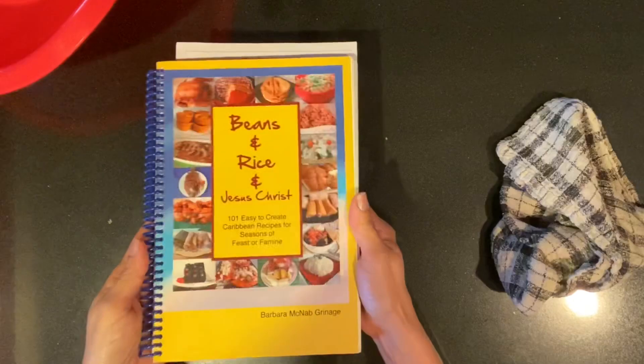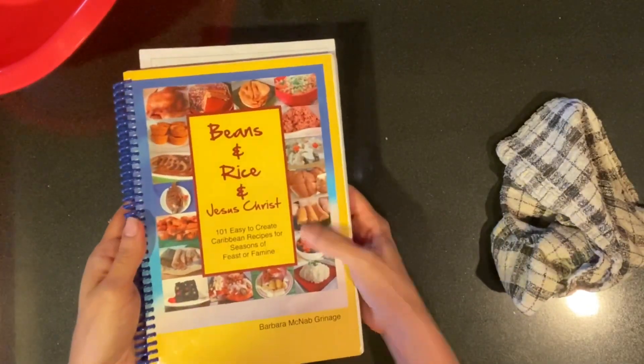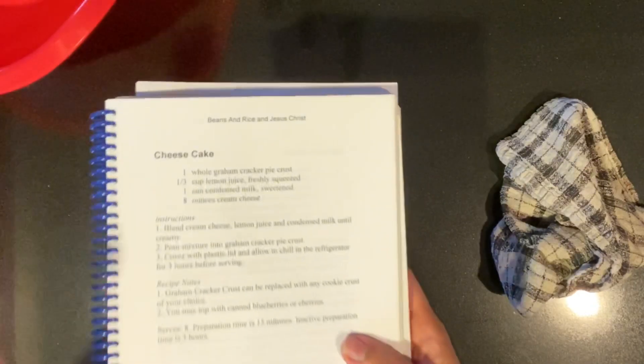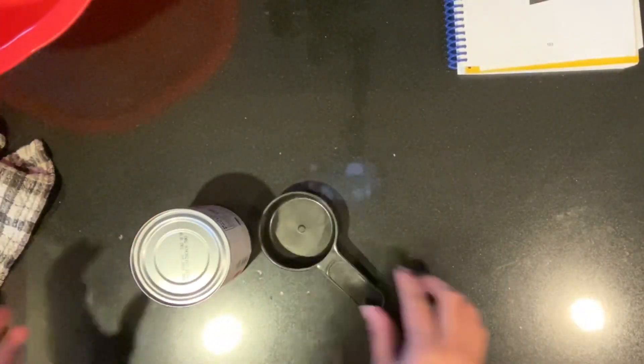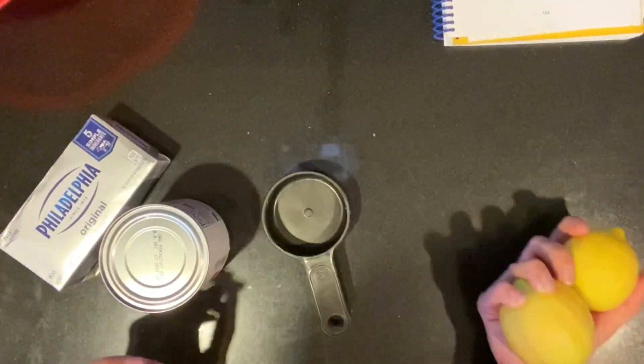So this is my sister's book, Beans and Rice in Jesus Christ. There are a lot of recipes in there on Belizean cuisine and products. So this is the recipe that I'll be using. I'll tell you what it is — I'm telling you, this is a good book to have on hand. It's one condensed milk and one Philadelphia eight-ounce cream cheese. That's it, you guys. That's it.